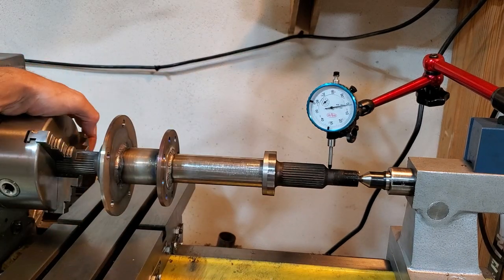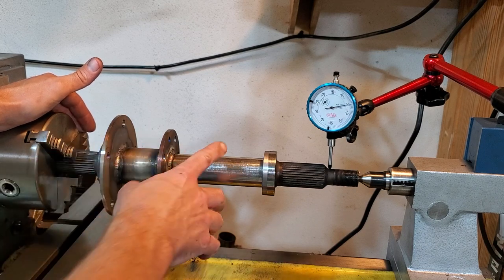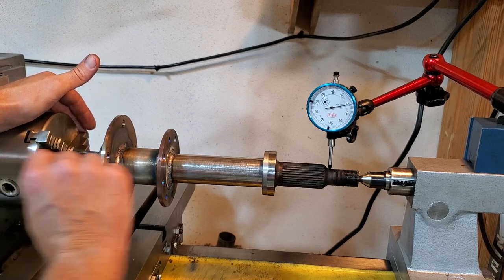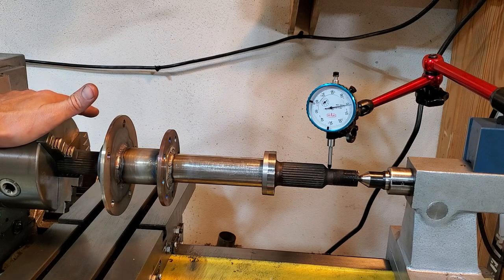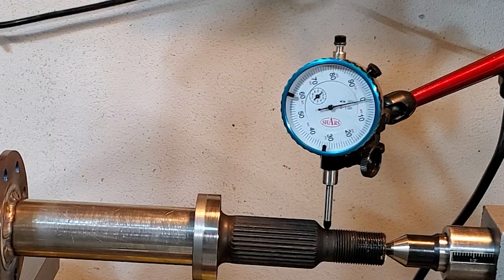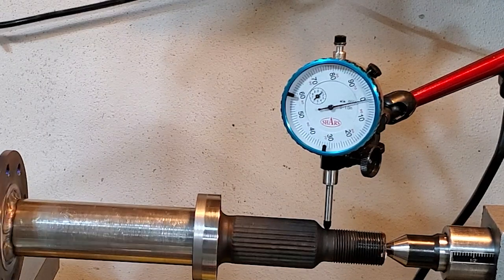I've got my dial indicator on here set up to see how true it is. It's in the chuck down here, clamped in. I got this as true as I could. All the way at the other end is where you're going to have the most amount of play. I figured I was going to have maybe five or ten thousandths and was going to live with that — not ideal, but acceptable. So I put it in here and you can see as I turn this, we're within one thousandth of an inch. I am pretty happy about that.